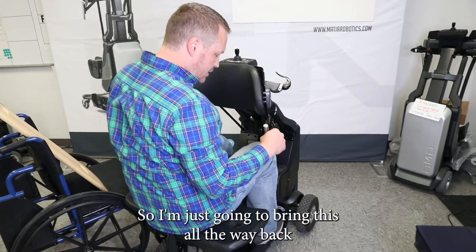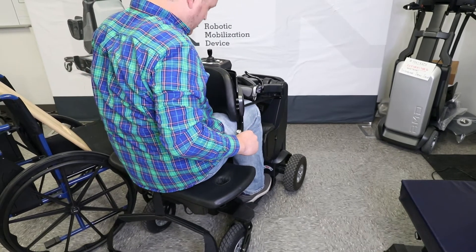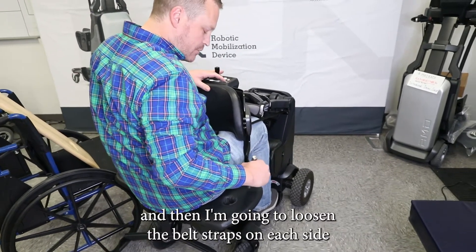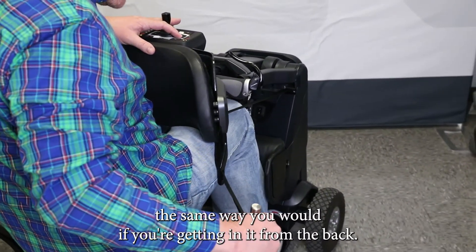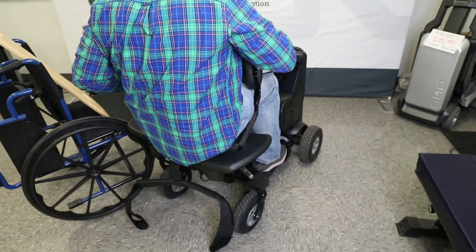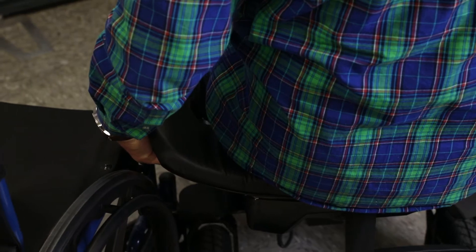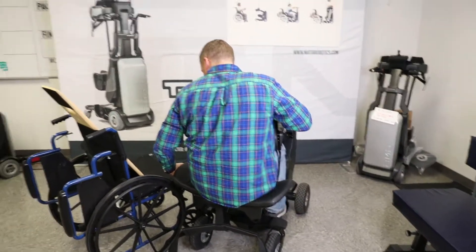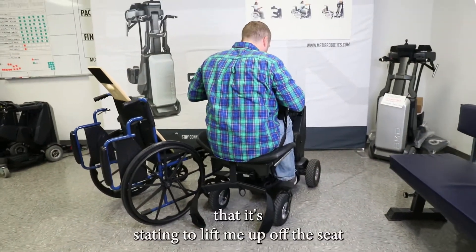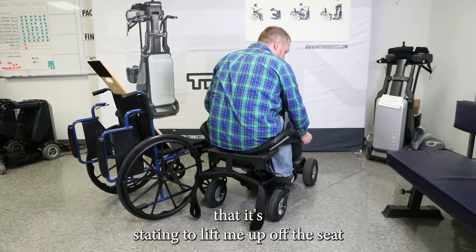I'm just going to bring this all the way back where it's nice and snug. Then I'm going to loosen the belt straps on each side, the same way you would if you're getting in from the back. Send those through the holes, and I'll tighten those up just the same as I always would, to the point that they're starting to lift me up off the seat.